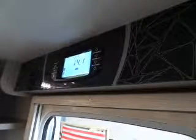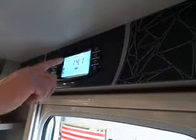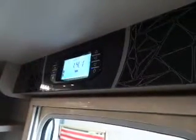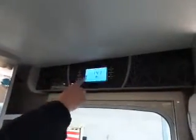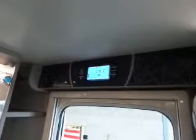The display shows the charge level of your battery — it's 14.1 volts at the moment, going through the charger. It shows it's connected to your leisure battery, and it's showing 240 connected. On this side it also shows how much water you've got in your onboard tank.